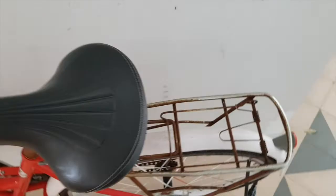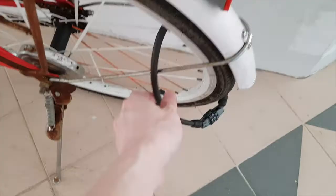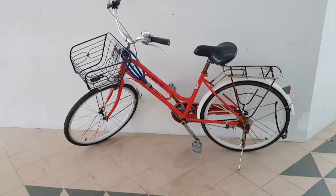Look at this carrier clip. Look at this bell, man. Look at that bell. And this lock. And that lock. Okay, enough. I was just kidding. This is not Jason's bicycle, but mine.